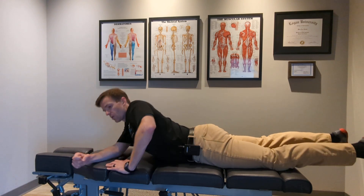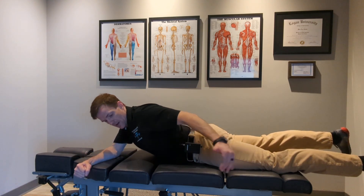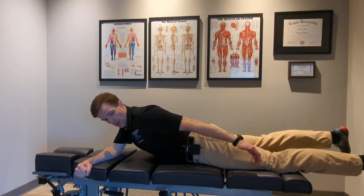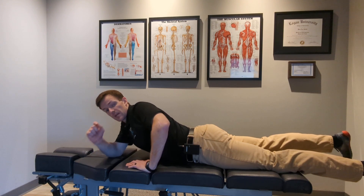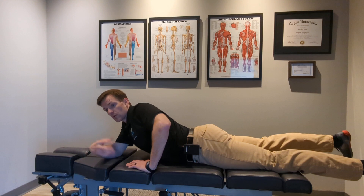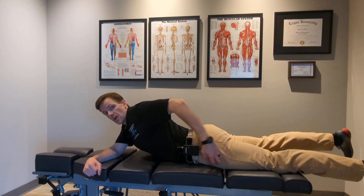Now, as I do this more and more, if I have pain starting at the level of my knee and the end of the pain where it goes down starts to move further and further up, that's a good sign — that's called centralization. We need to note that with centralization, sometimes the severity of the pain or discomfort actually increases as it moves up towards the low back.